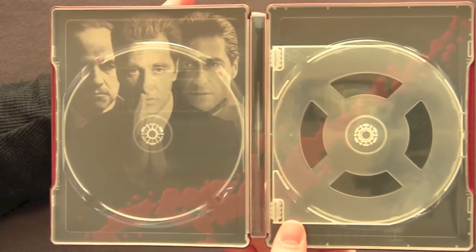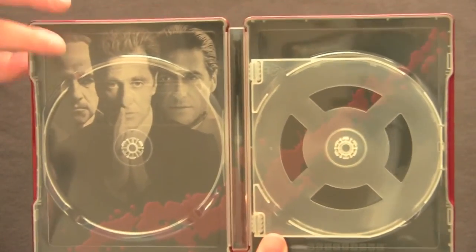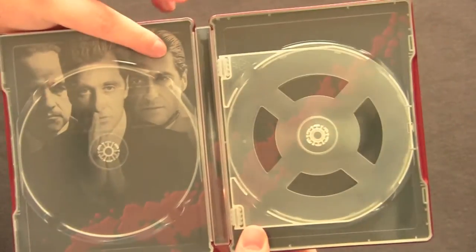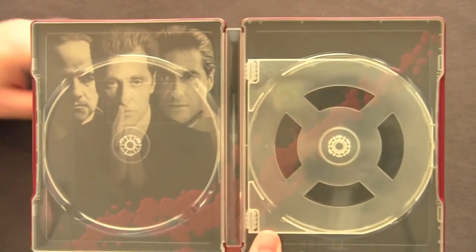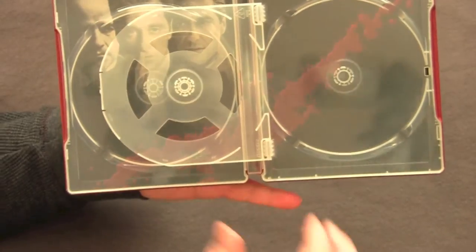Here we go — we got the three generations of the Corleone family. Well, not really: we have old Marlon Brando, middle-aged Al Pacino, and then old Al Pacino from Godfather Part 3. On the other side, you've just got the blood spray. Very cool.